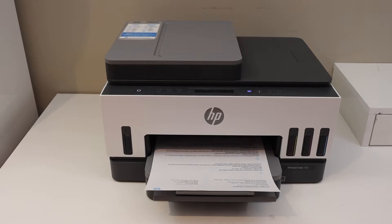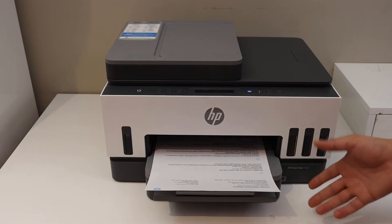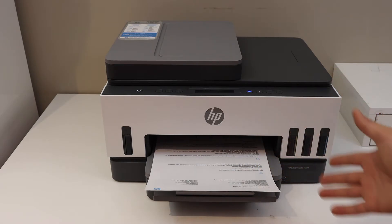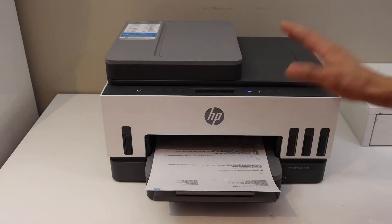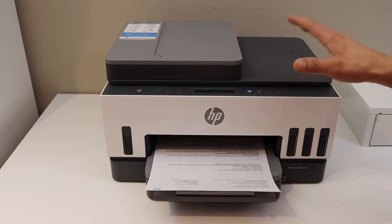In this video I'm going to show you how to do the Wi-Fi Direct setup of your HP SmartTank 7300 series printer. If you do not have a home or office Wi-Fi network, you can use this setup. You can connect this printer wirelessly with any device. Today I'm going to show you how to connect it with the iPhone.